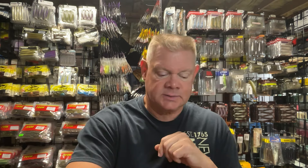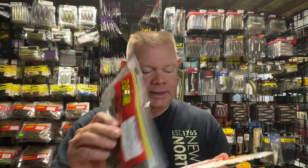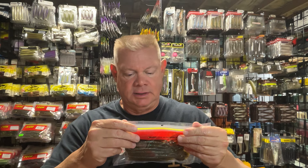I did get a couple other spinnerbaits, a couple of Wichlund spinnerbaits too. But let me show you what I got here. I kind of got more into this past summer of throwing that Ultra Vibe Speed Worm as a swimming worm, so I just got a couple colors of that from Zoom. This is the Bull Bream color, which I thought kind of looked neat.